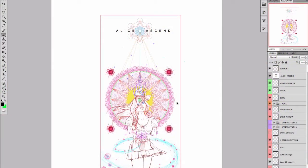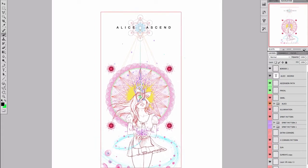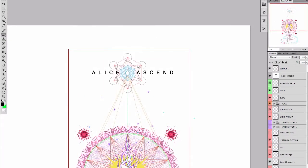Hi all, this is Alexander Ward. I hope you're doing well. In this video blog I'm going to be recording the process of painting up this new drawing that I've just finished the line work for, dubbed At Leicester's End.